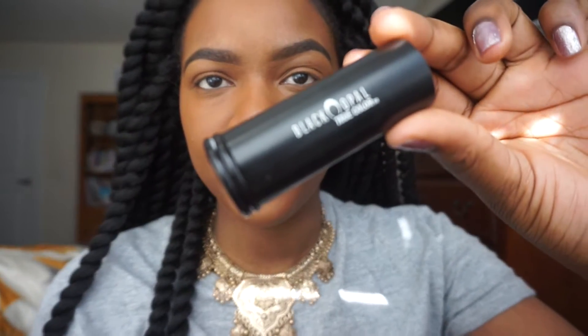I'm using the same Real Techniques beauty blender to blend all of that in. Now for my favorite part — contouring! I'm about to chisel my face with this Black Opal foundation stick.